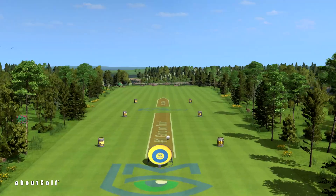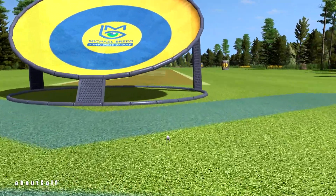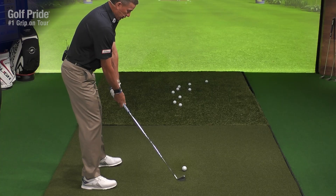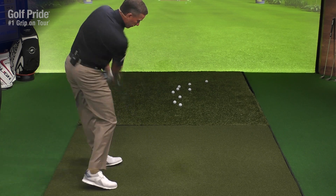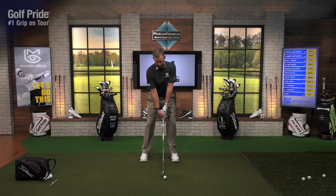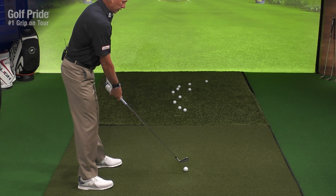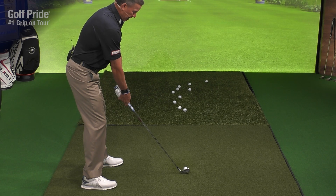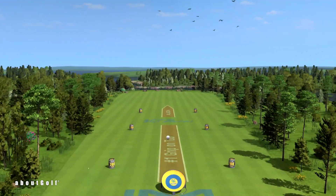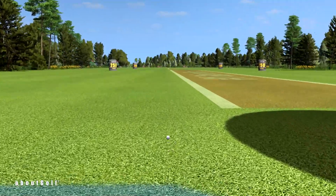That one was really good — 111 to 112 mph. Adding a bit more power — not full, just faster: 120 mph, hooked it, but 120. As you increase speed it gets a little uncomfortable, so don't increase speed until you start getting the feel. Develop the feel through the drill. Last one: feeling that trail shoulder down, feeling that side bend, feeling that trail arm staying bent.